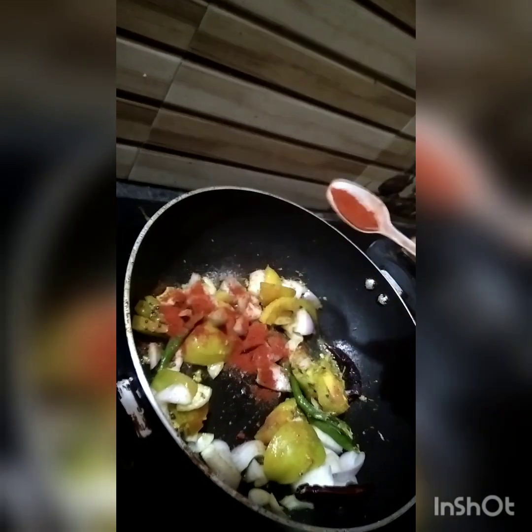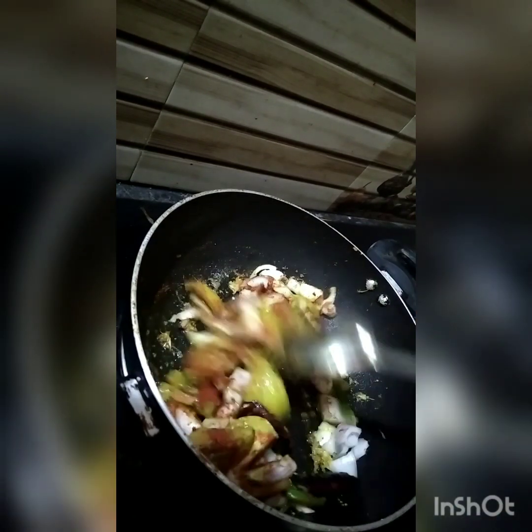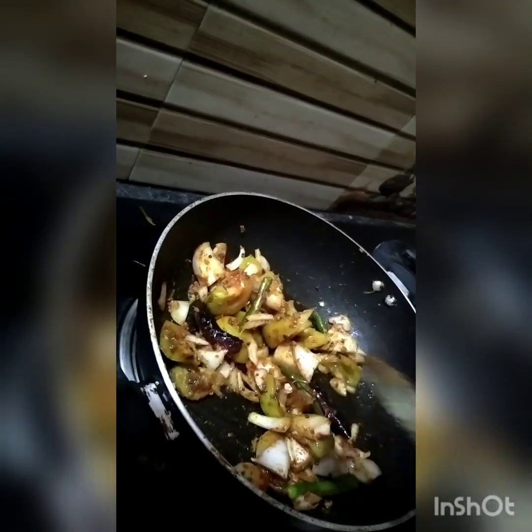When ready, you can make the oven and prepare the oven. The oven is ready to cook. Then, we will cut the sides.